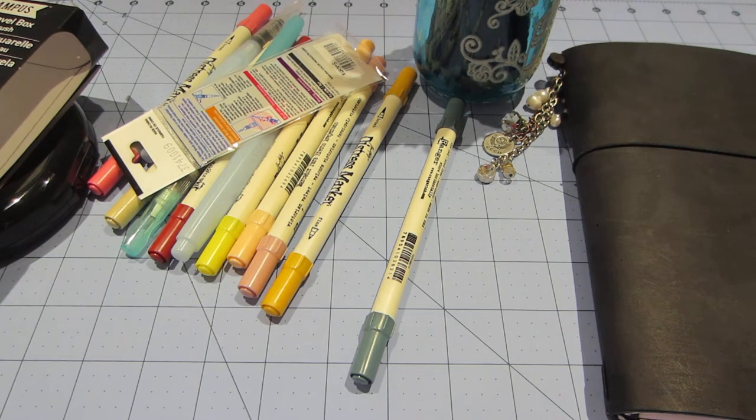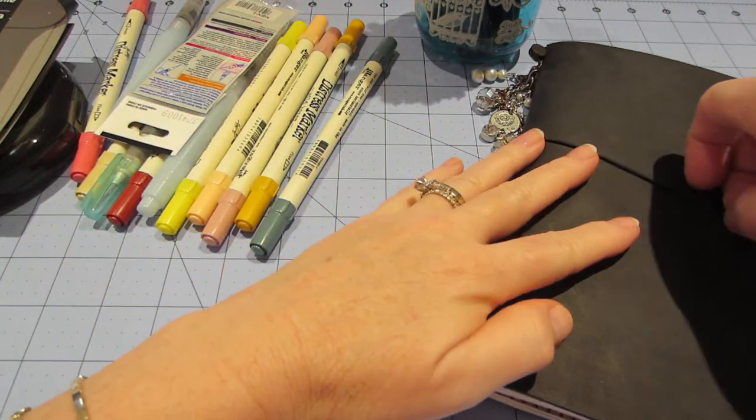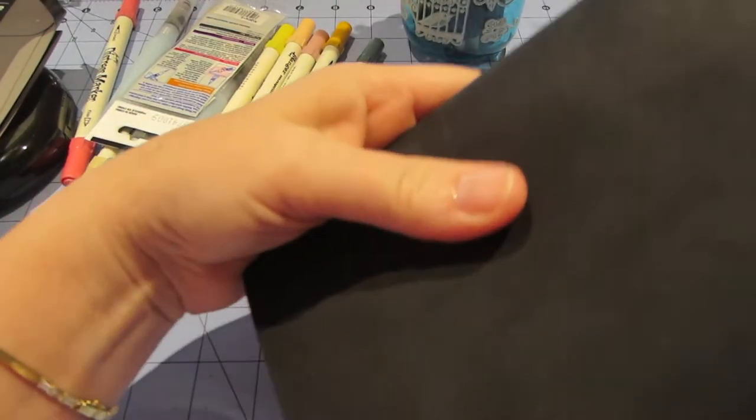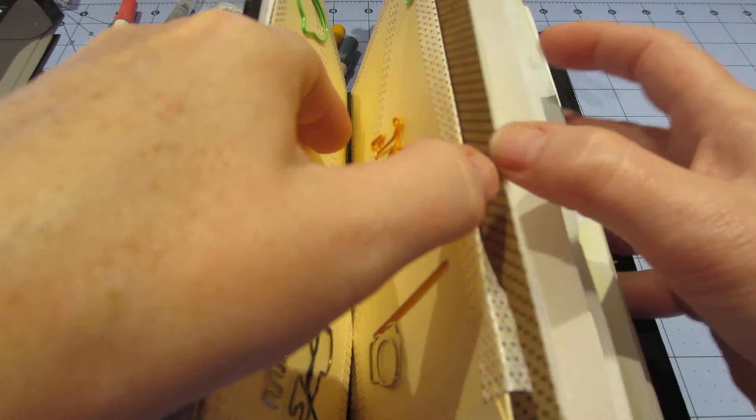Hello, it's Sarah and I'm back. I wanted to do another quick video just because I have been crafting and I haven't shared what I'm doing because it's not like terrific, it's not great, but I do want to share it.